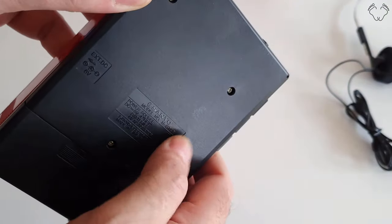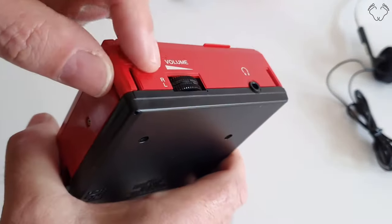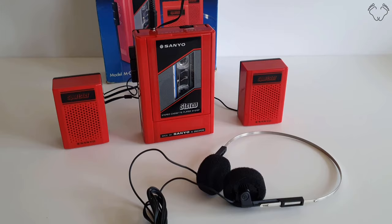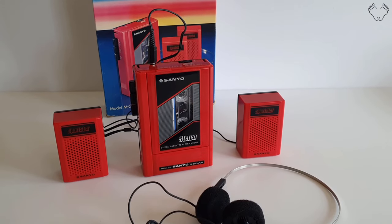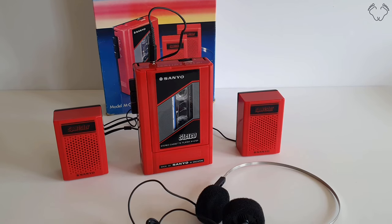This one doesn't have a belt clip — it came originally with a shoulder strap, which unfortunately I didn't get with this one. So that is the Sanyo MG7SP Sportster from 1986. Hope you enjoyed this quick video, guys, and I'll catch you in the next one.